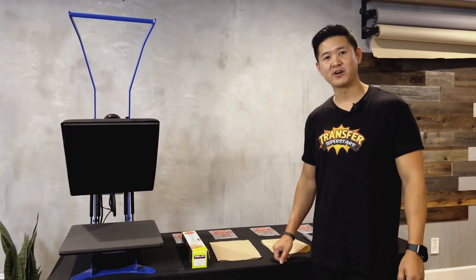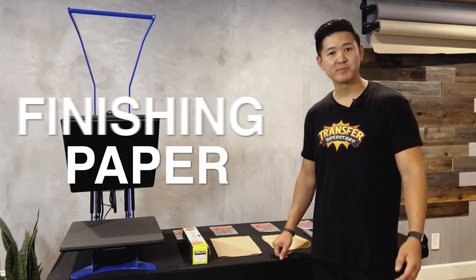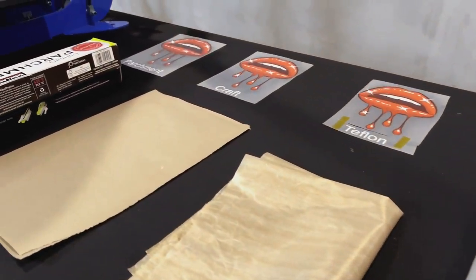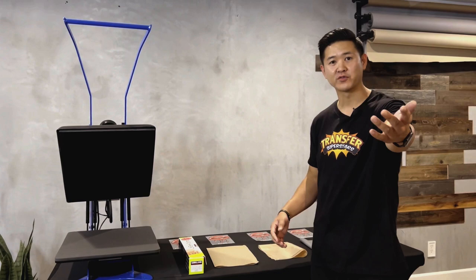Hey friends, it's Phil over here at Transfer Superstars. I'm one of the heat transfer specialists here. I get asked a lot about what finishing paper to use on your transfers, so we're gonna be explaining the five transfer papers that we're gonna be using. I'm gonna show you guys the results of each one and we're gonna be talking about which one works for you.